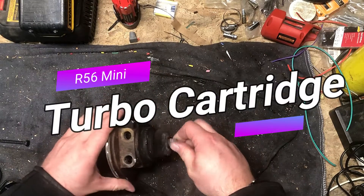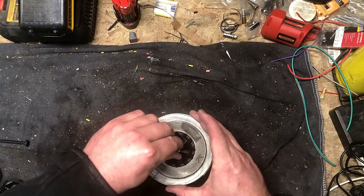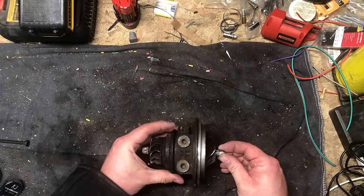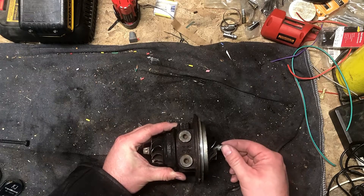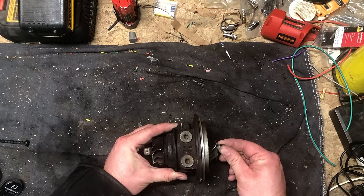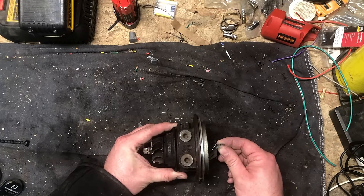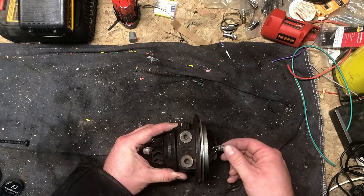So it's a turbocharger cartridge out of a Mini Cooper, a 2009 Mini Cooper. The reason I replaced it is — I don't know if this will show up on camera — but there is a fair amount of play in this direction. I would guess like a 32nd of an inch, maybe a 16th of an inch of play.